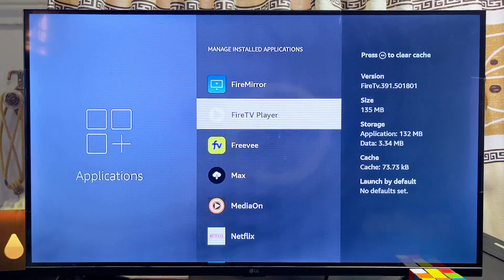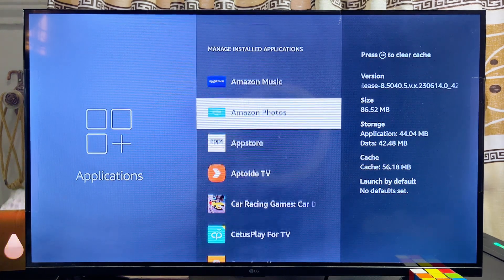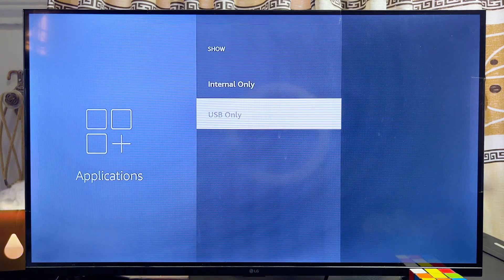That will be all on how to add more storage to your Amazon Fire TV Stick. If you find this video useful, please smash that like button and subscribe to this YouTube channel for more interesting tech tips like this one.